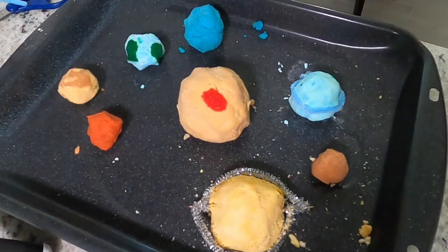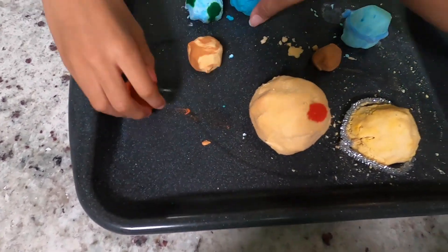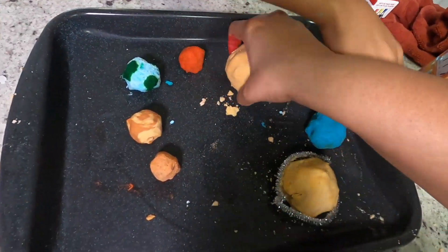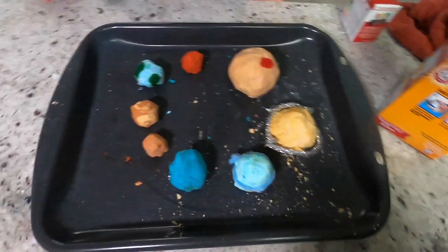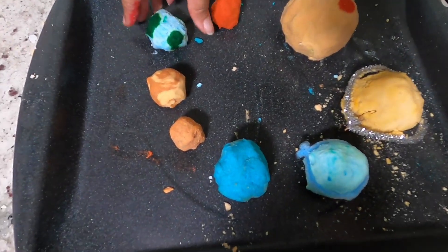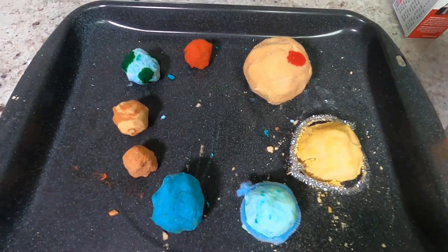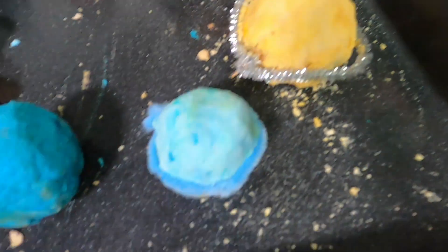We're going to clean the tray out and then we're going to put them in orbit order. Look at Earth, Mercury, Venus, Earth, Mars, Jupiter, Saturn, Uranus and Neptune. Mercury, Venus, Earth, Mars, Jupiter, Saturn, Uranus and Neptune.